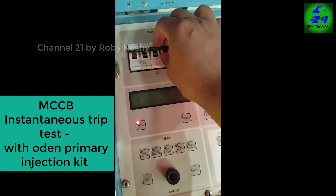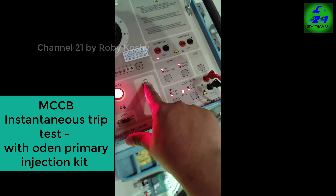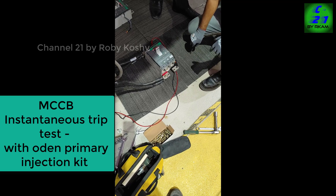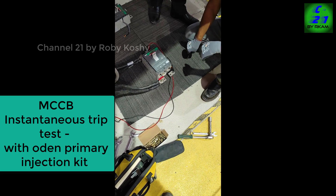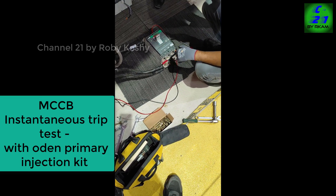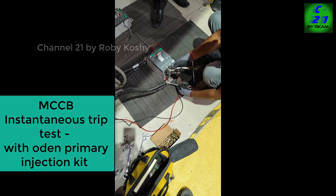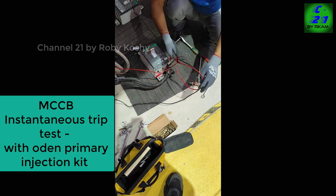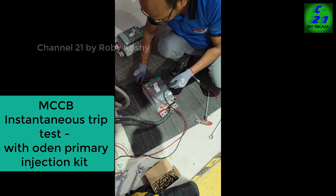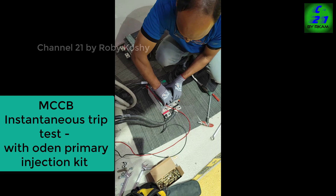We are going to open the MCCB and again test the second phase. We connected the cable to L3, which is the V phase, and the stop command we are changing to red phase. We are turning on the MCCB.